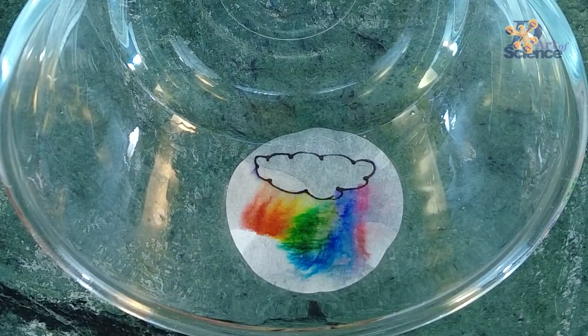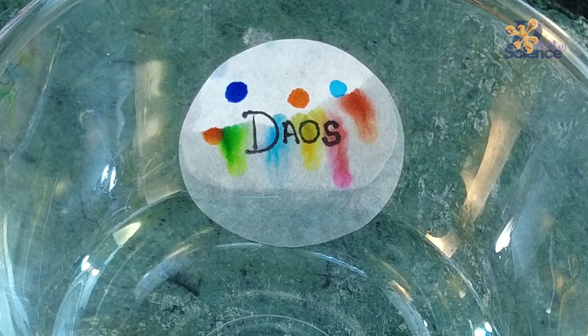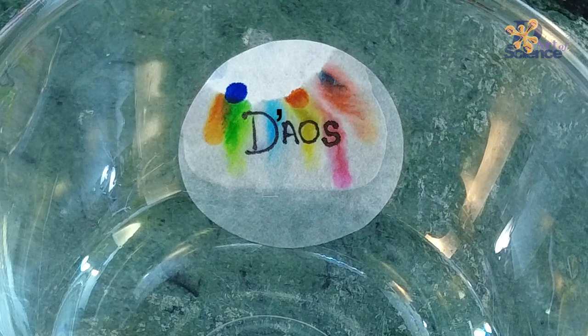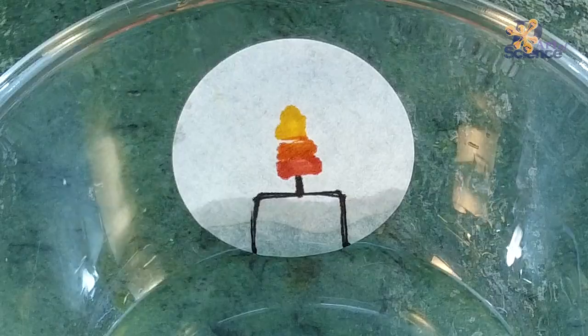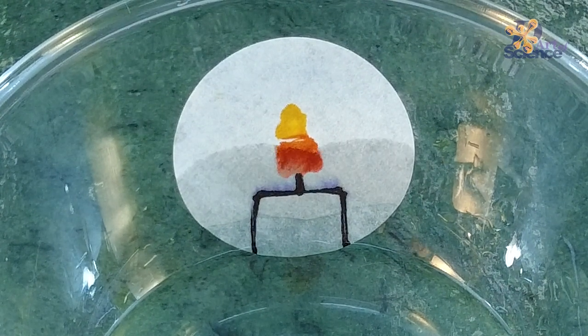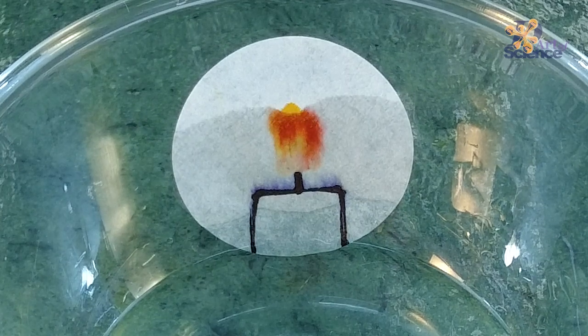This way you can mix and match what happens on the artwork. Go ahead and explore your creativity with some fun doodles.